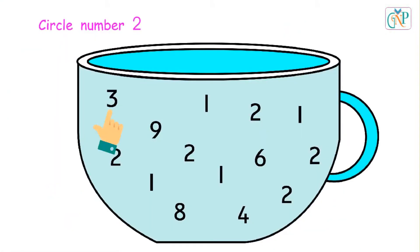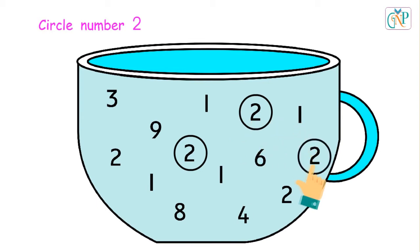Circle number 2 in the picture. No. Correct. No. No. No. Correct. No. Correct. No. No.